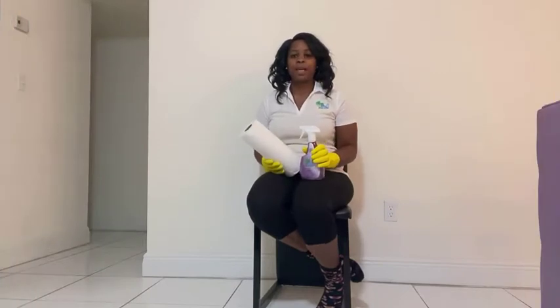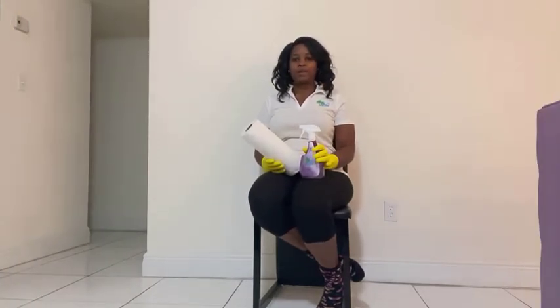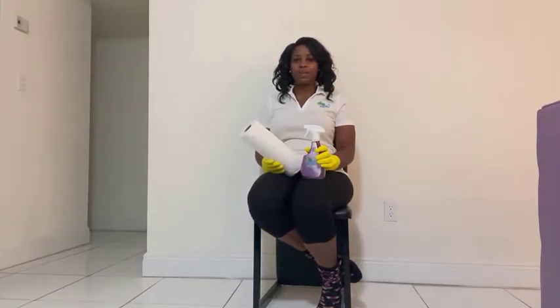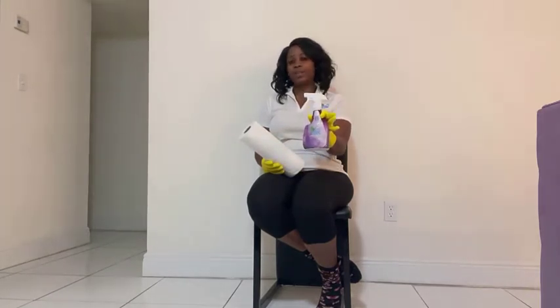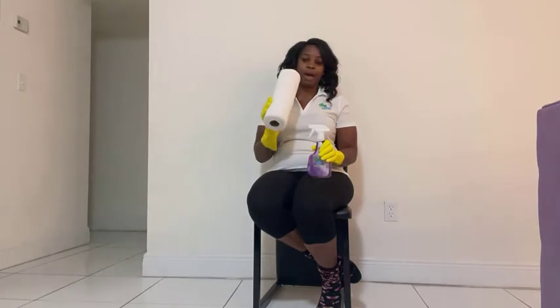Hello, FBM family. I'm back again with another video showing you how to disinfect a chair using Florida Best Made multi-purpose cleaner lavender scent and also a paper towel.